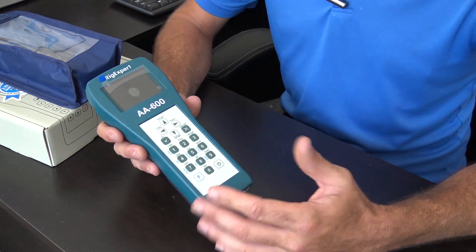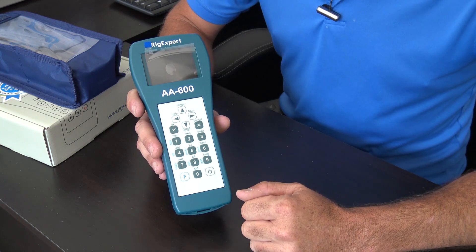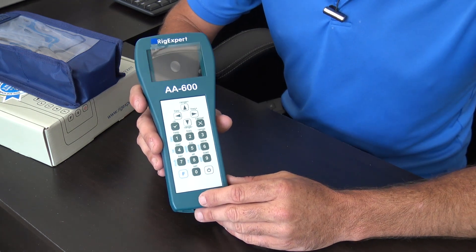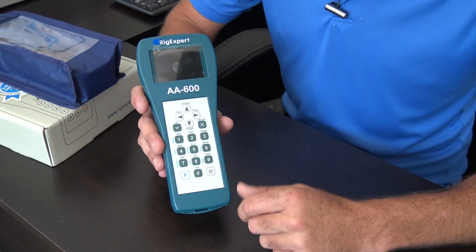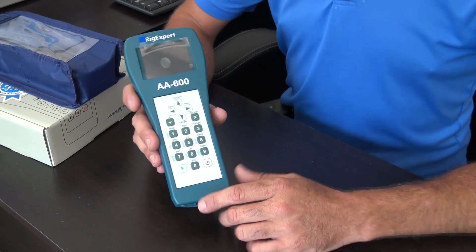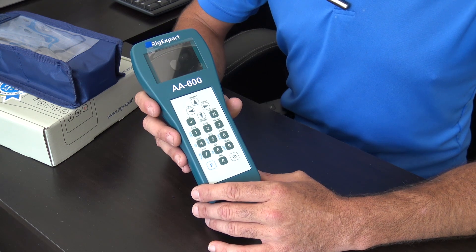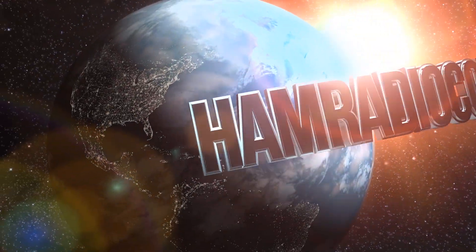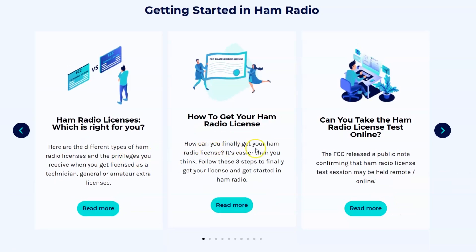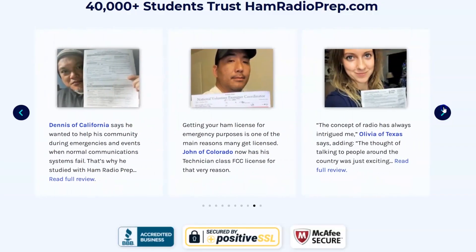Today, continuing the series, this is the AA600 by Rig Expert. The previous one I reviewed was the AA35 Zoom, which covered DC to 35 megahertz with a zoom function. This is their original traditional green model — it doesn't have zoom, but it covers from about 50–100 kilohertz all the way up to 600 megahertz, so you can do VHF and UHF. It has a slightly different display than the AA35. Ham Radio Concepts is brought to you by hamradioprep.com — it's never been easier to learn ham radio before your exam. Visit hamradioprep.com.